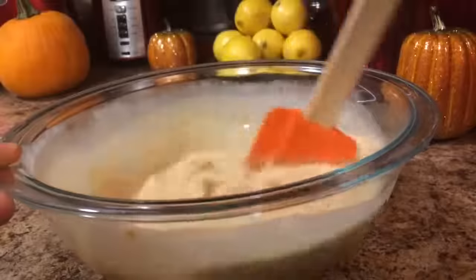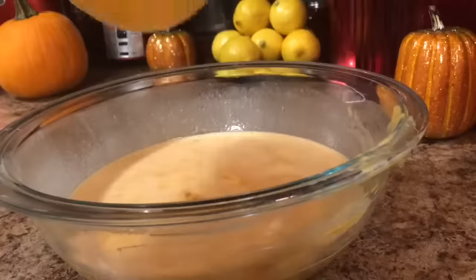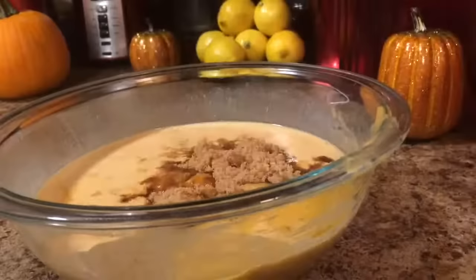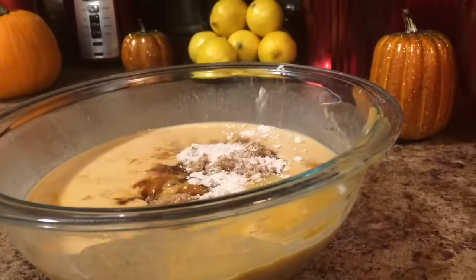Add 12 ounces of evaporated milk and mix well. Then add slightly beaten eggs, 1/4 cup of brown sugar, 1 teaspoon of flour, 1½ teaspoon of salt, and 1 teaspoon of ground cinnamon.